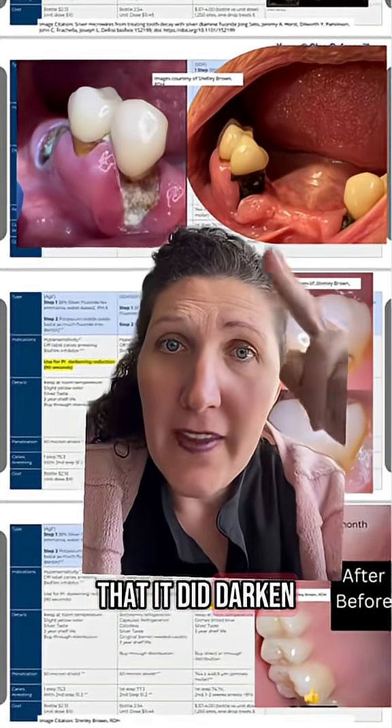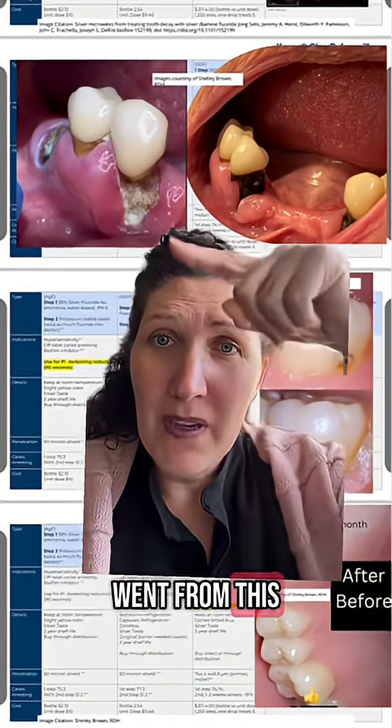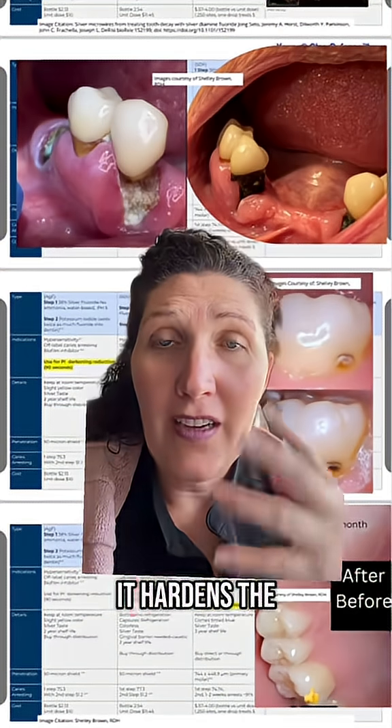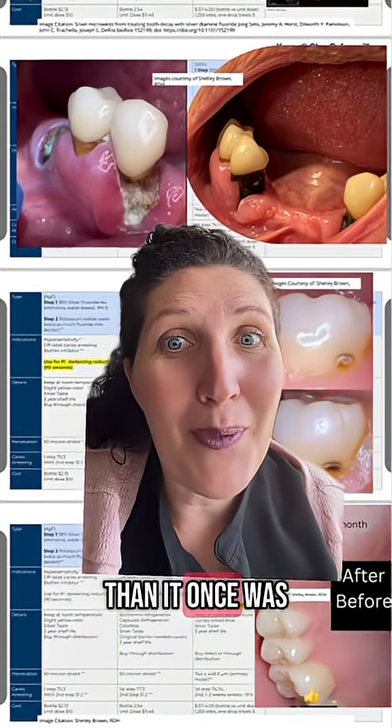You'll see that it did darken — that's because the silver will oxidize over time. But it went from this really soft, cavity-filled area to now hardened tooth structure. It hardens the dentin portion of the tooth two times harder than it once was.